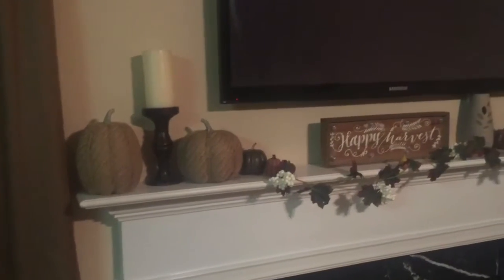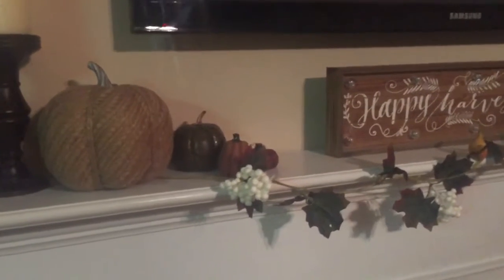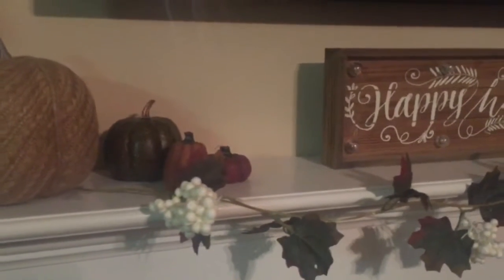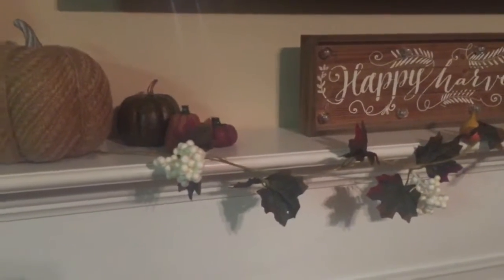Right here on the left you'll see two burlap pumpkins that I got from the Bullseye Spot at Target. In between those I have a candle holder with a candle and I got those from my thrift store in this area. Right next to that are three smaller pumpkins in various sizes and colors — the two smaller orange and burgundy ones are actually candles, and I can't remember where I got those from.